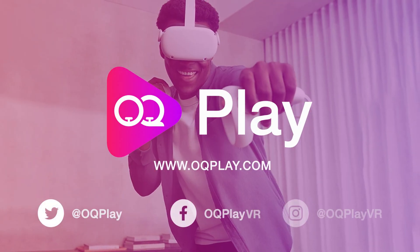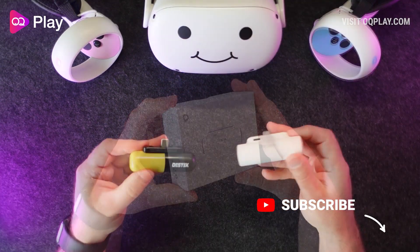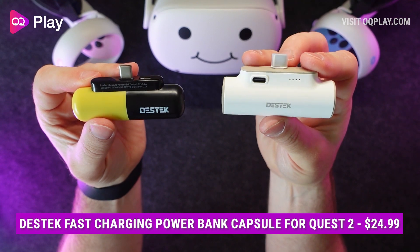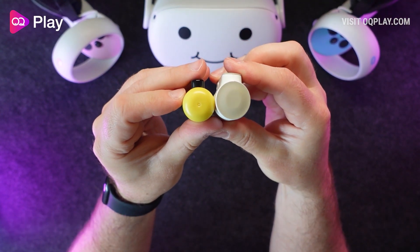Hi, it's Anthony from oqplay.com, and in this video I'll be looking at a new portable capsule battery bank from Destek. This is their second battery capsule for the Quest 2, which features some much needed refinements and an all new colour scheme that's in keeping with the Quest 2 aesthetic.